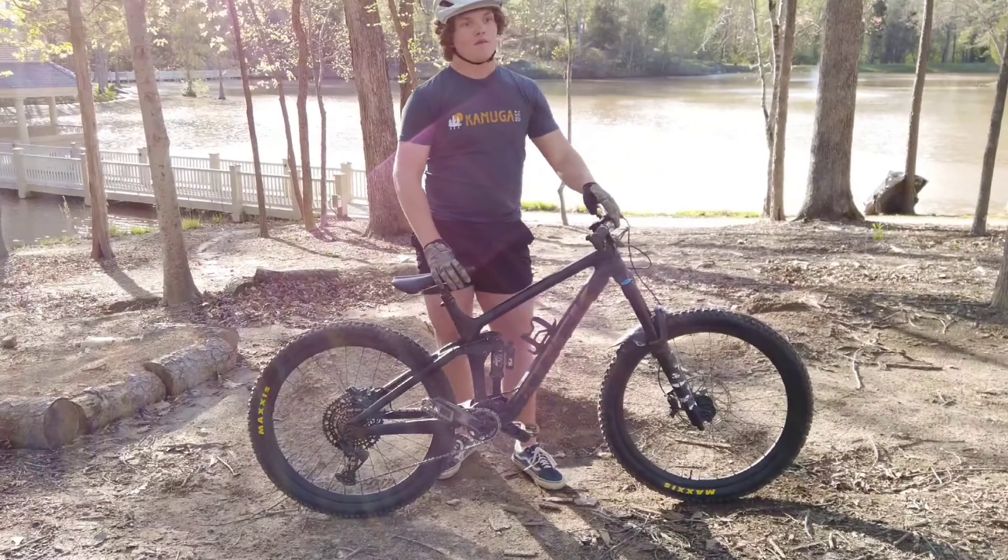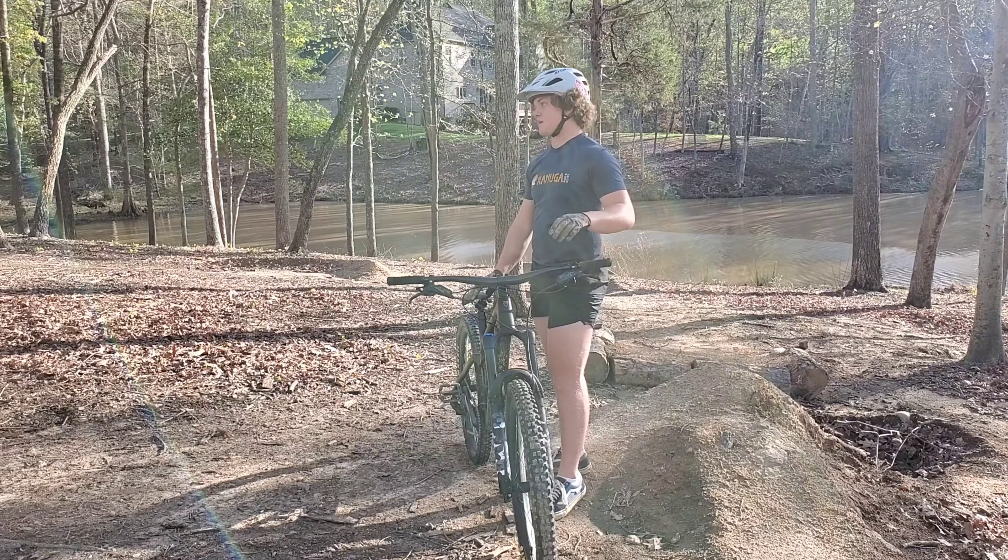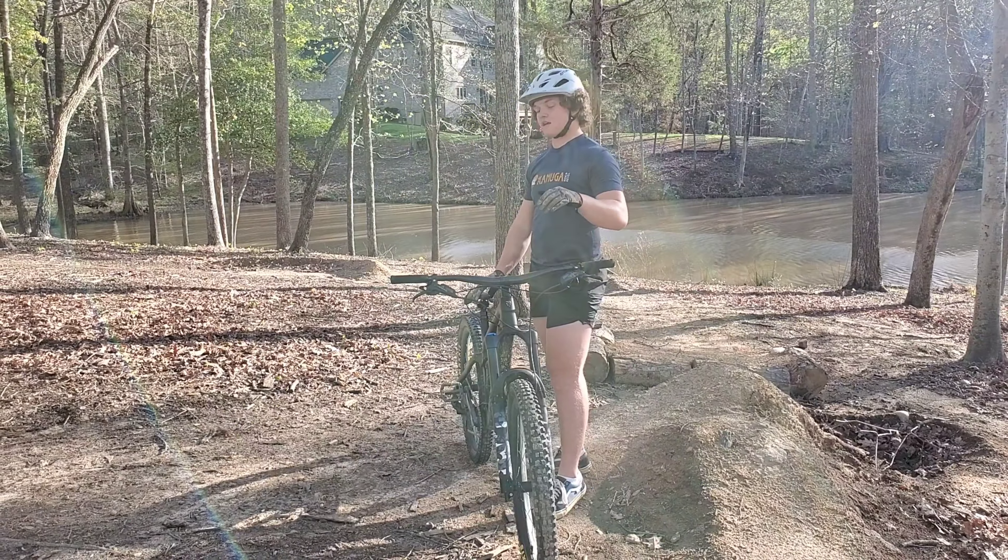This bike boasts one of the best forks in the whole entire industry: the Fox 38. This thing absolutely smashes through downhill and you can really notice the stiffness that it offers.